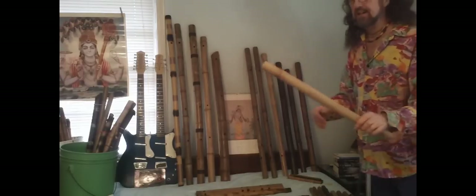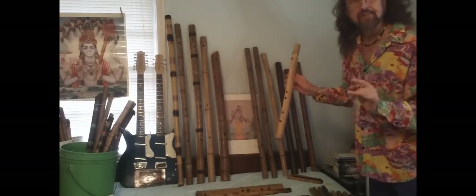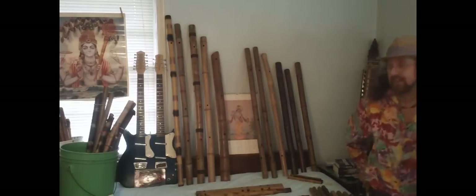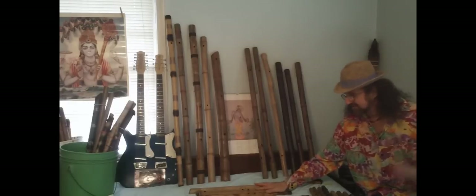On that video it shows the alto one with my four-hole variation. This is actually my favorite flute — the D pentatonic, major pentatonic in D. The four-hole variation is really sweet, the essence of simplicity.